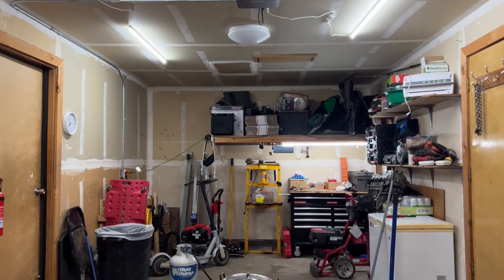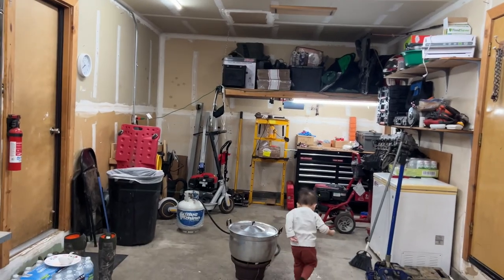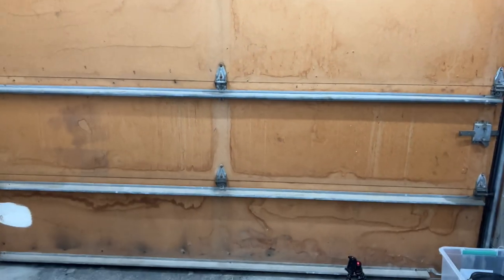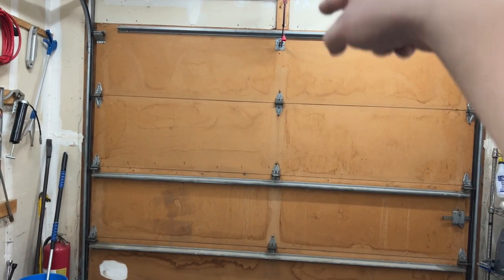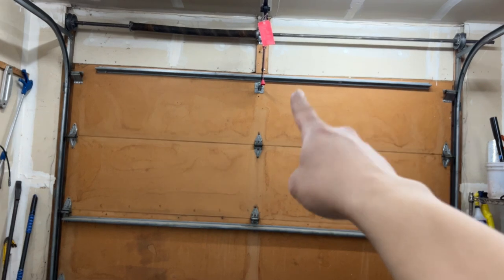Let me flip the camera around and show you guys my one-car garage. So this is my garage. I haven't measured yet — I'm facing the garage door right now. I'll go ahead and make some measurements in the future.